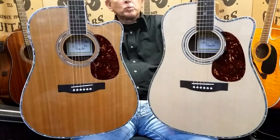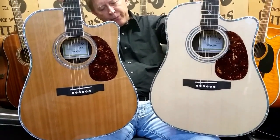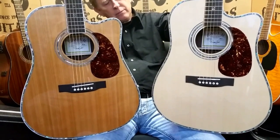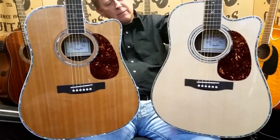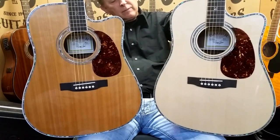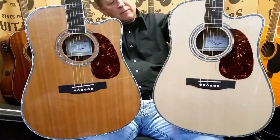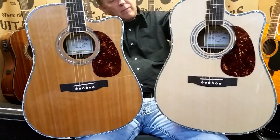Dennis Jr. here with Zager Guitars in Lincoln, Nebraska, with my father. We're in the back of the shop this morning. We have a lot of customers who have been asking us to do a side-by-side comparison of our Zager ZAD 80 CE Acoustic Electric and our ZAD 900 CE, our flagship guitar.